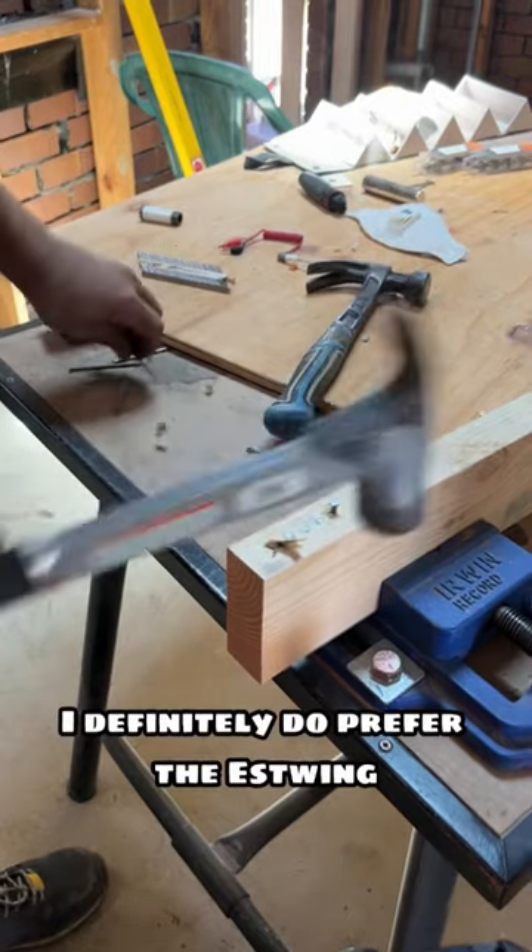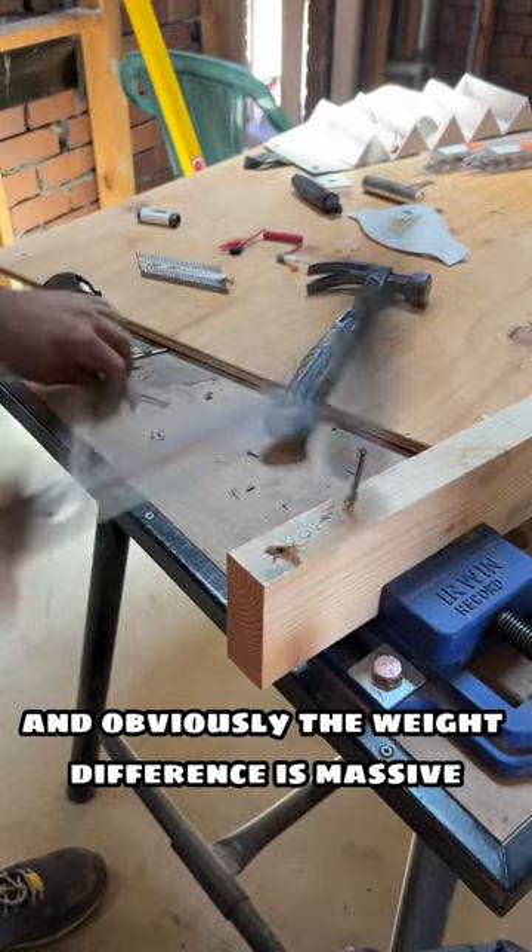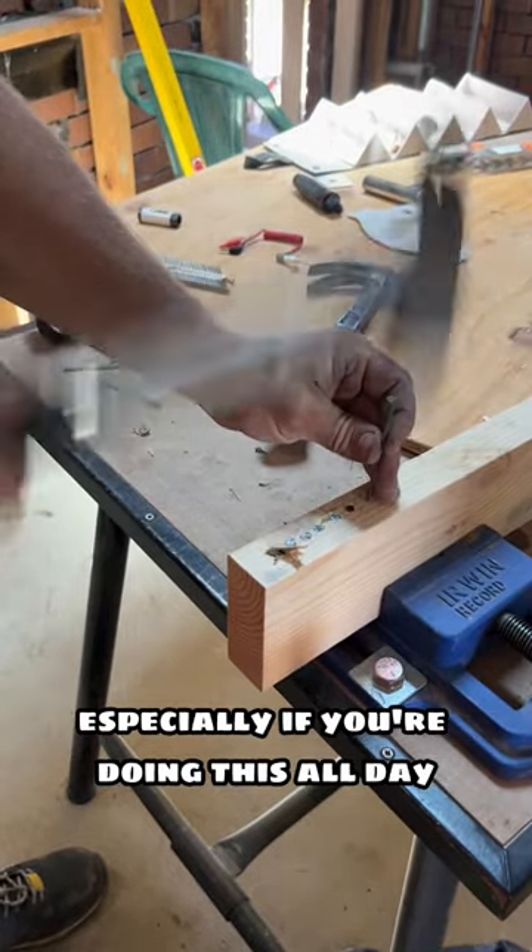I definitely do prefer the S-Wing. I like the longer handle, and obviously the weight difference is massive, especially if you're doing this all day.